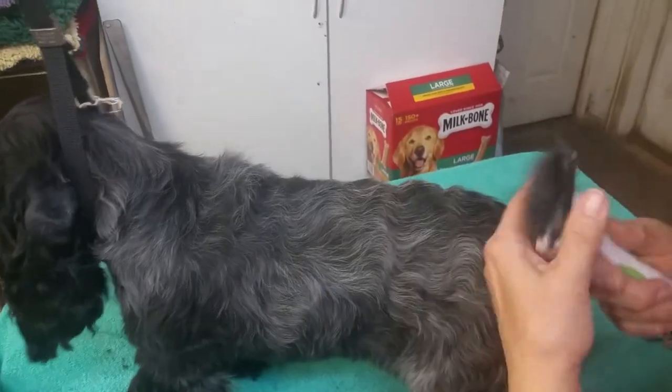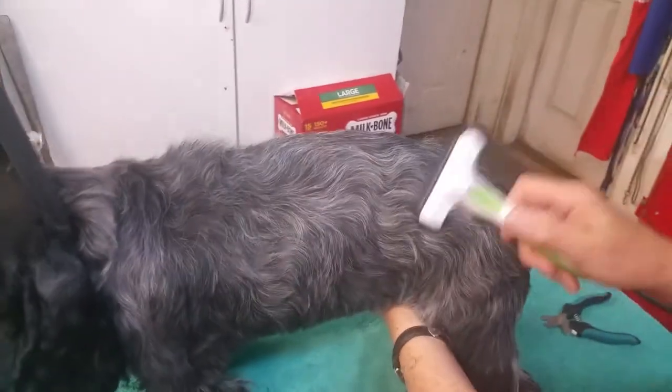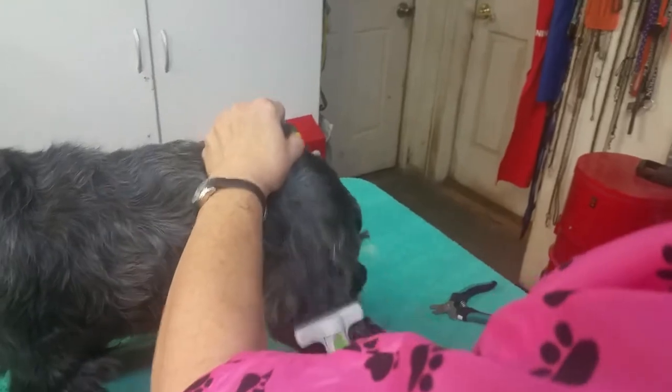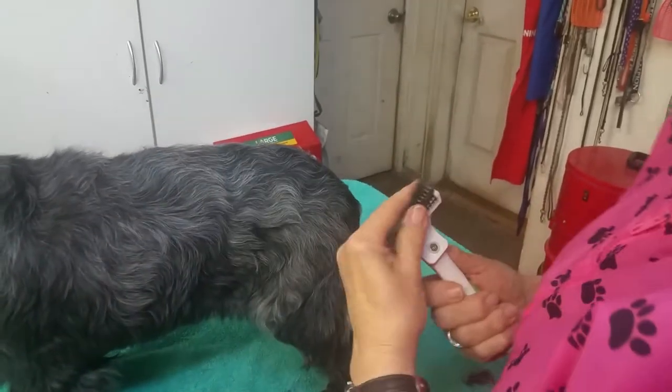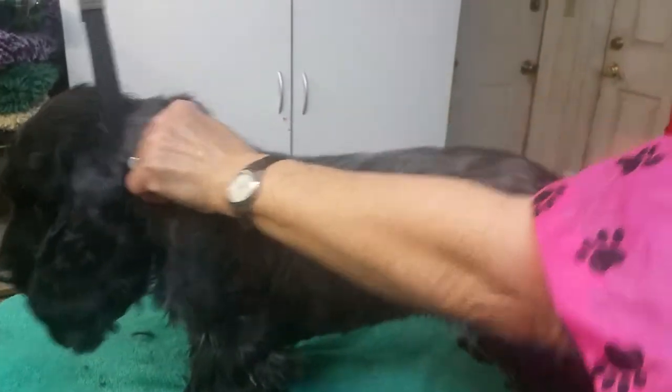It will not cut the coat unless you cross it over. So if I wanted to actually cut some of the hair off a dog, I would go like this, and that will actually shorten that coat up. The rest of the time I just want to rake it through the coat, pulling out that black fuzz that grows on every single blue one there is.